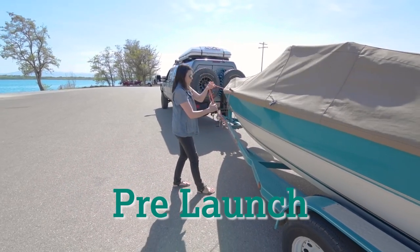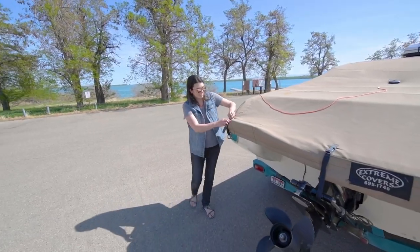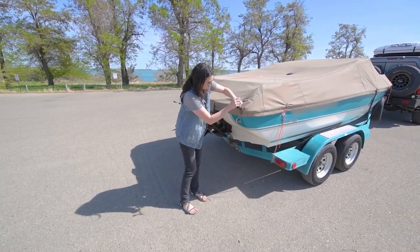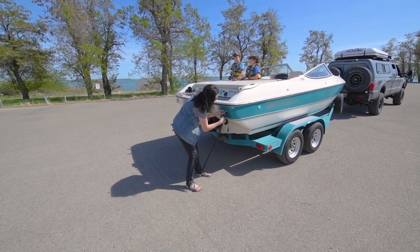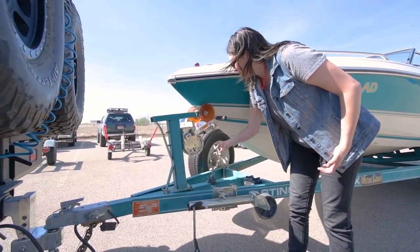Follow important pre-launch steps: uncover the boat, check your gear, ensure your transom plug is closed and tight, and undo the rear and front towing safety straps.